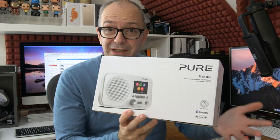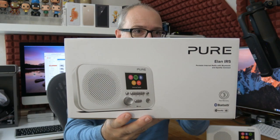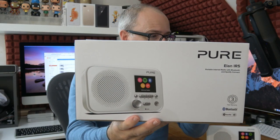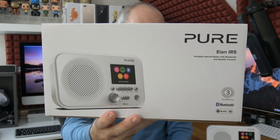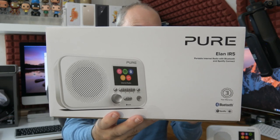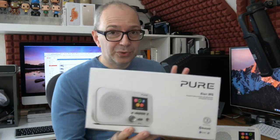Before I show you the Pure Elan IR5, let's look at the product box. It comes with a three-year warranty, supports Spotify and Bluetooth connectivity via Wi-Fi, and you can tune in to more than 25,000 radio stations. There are 12 station presets, it runs on mains power with a supplied power adapter, and it can also run on four AA batteries.